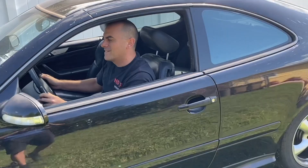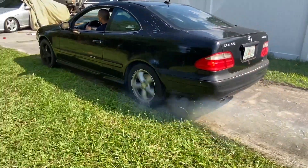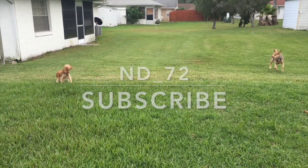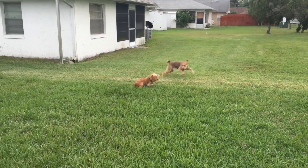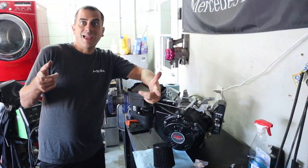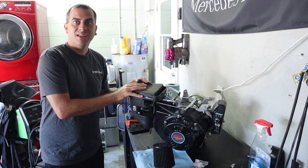Welcome to the ND72 YouTube channel. It's Adam with ND72. So today we got the motor out of the buggy.